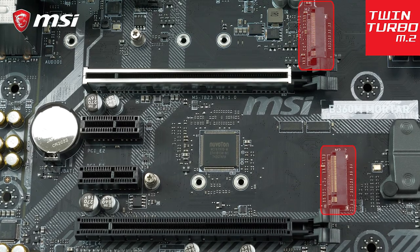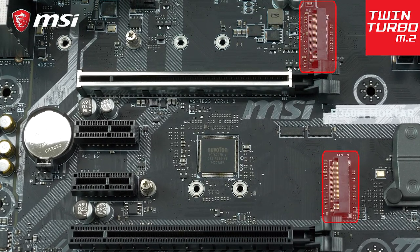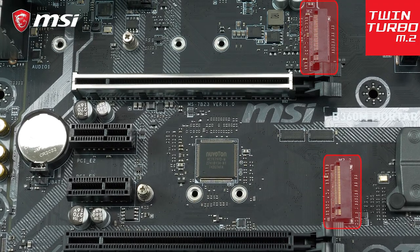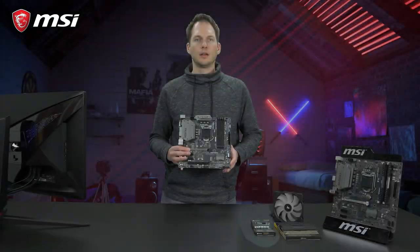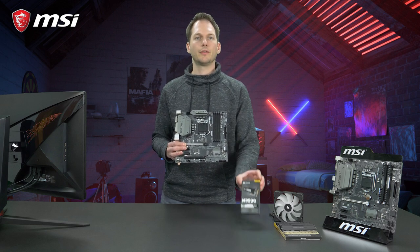For storage, the B360M Mortar has two onboard M.2 slots for fast NVMe-based SSDs, delivering blazing fast loading of applications and games. This means the B360M Mortar supports the latest M.2 devices on the market.